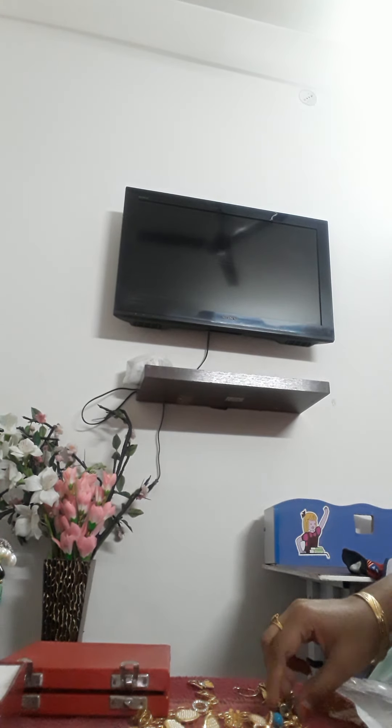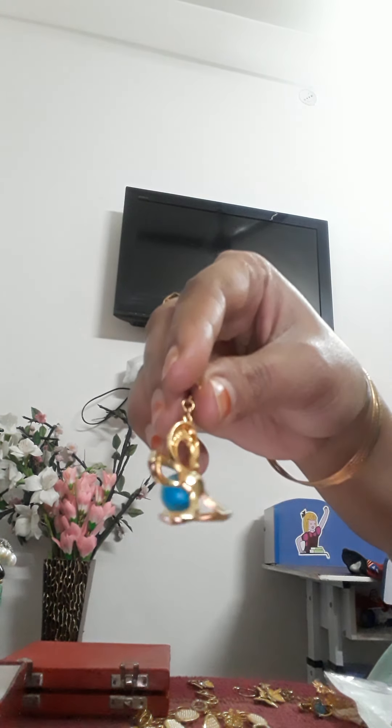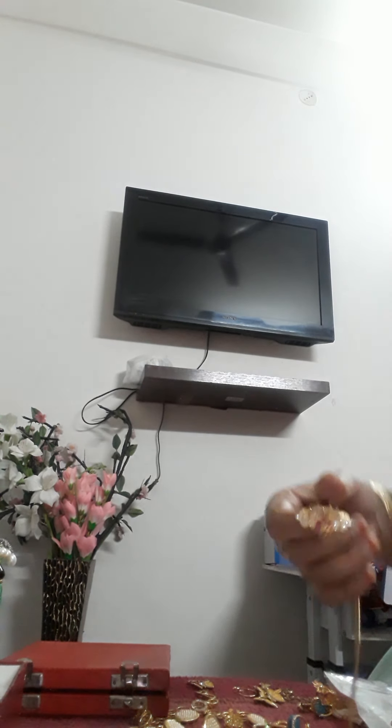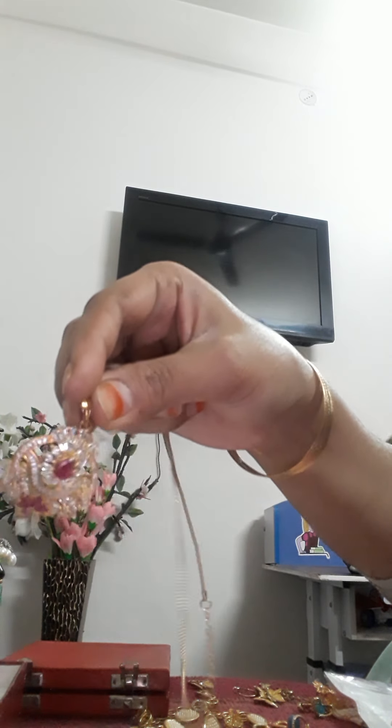These are my favorites — my stitches, my tail piece, and my d mourning set. This is my favorite and I carry this often. This is my head piece and this one as well.